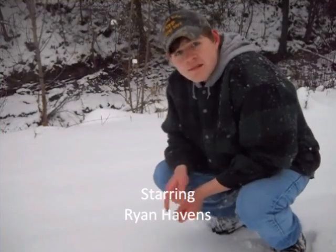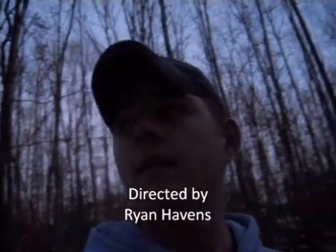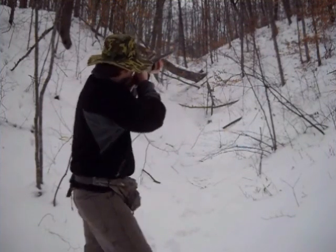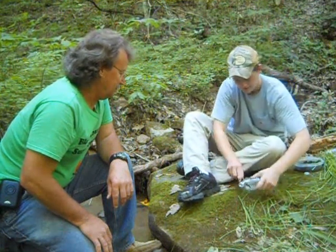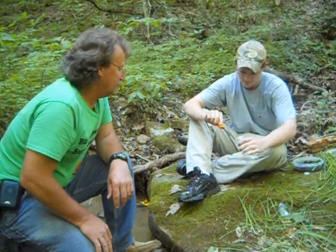Let's get started. This is Ryan and I'm going to show you how to filter water using this method. First thing you got to do is take a bottle and cut the top of it off. I'll cut it off up high so you can put five layers of material down in here. The second thing you have to do is poke about five or six holes in the bottom.